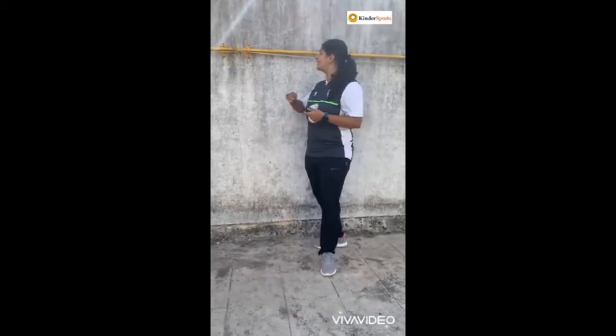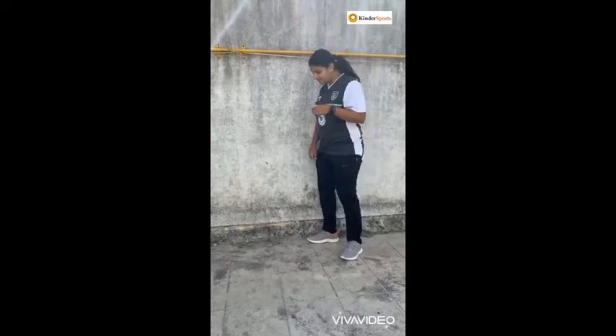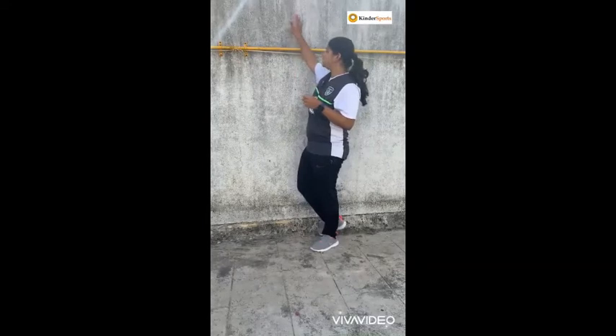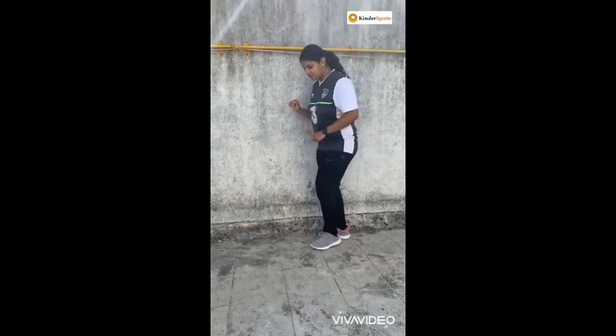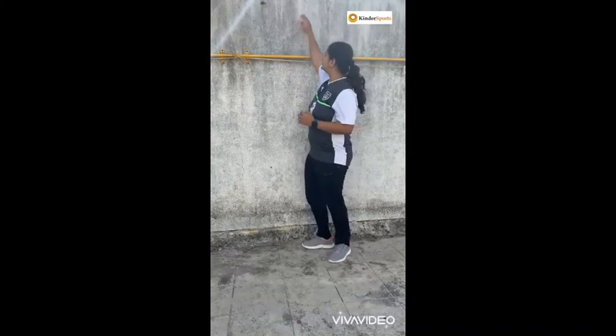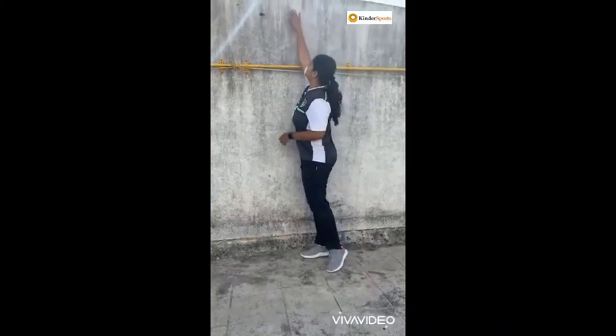The third activity is hopping. I want you to place a mark on the wall — it could be with tape or anything. Stand on one leg and the target is to reach the mark. Bend down, jump, and try to reach the mark. If the mark is too easy, increase the height.